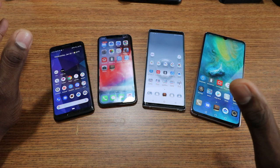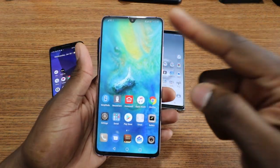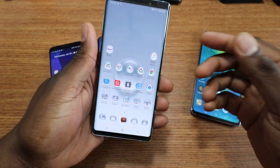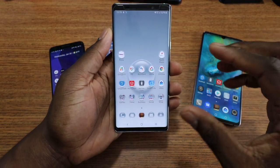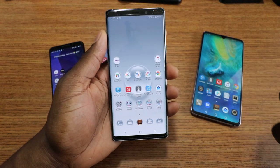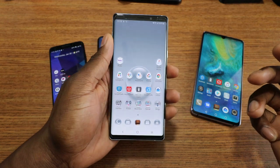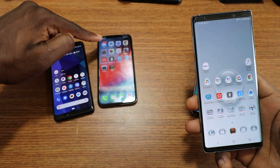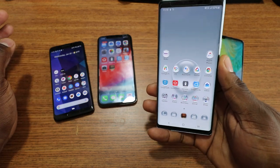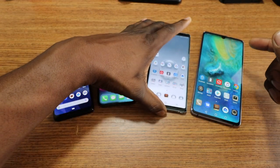Samsung has decided for their M series to switch to a new design — this design right here with the big cutout on top. I find that strange because they've been the only company that has stayed true to their roots and kept the traditional screen with no cutouts. No change in this situation was a good thing, but they've decided to take the route of other OEMs.